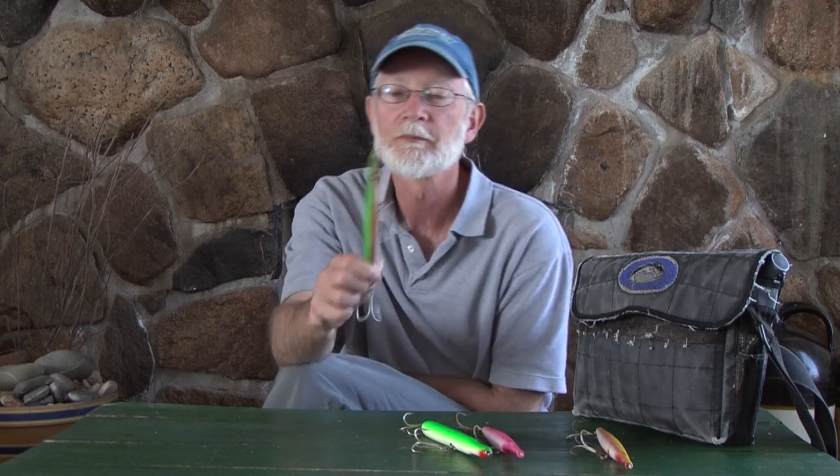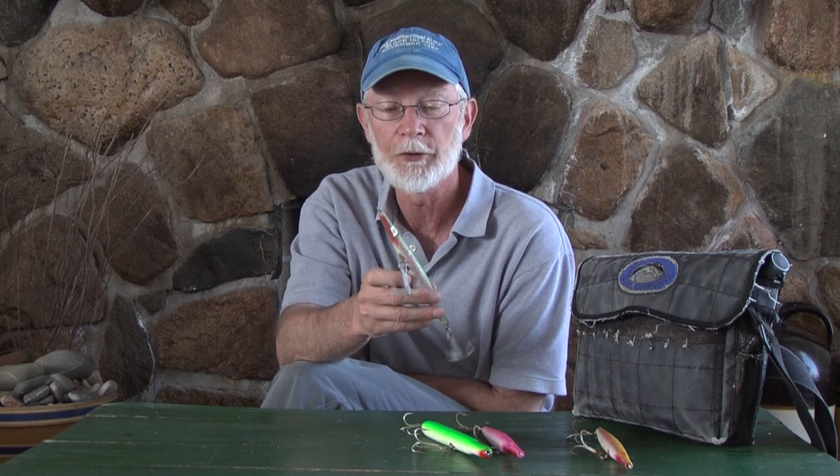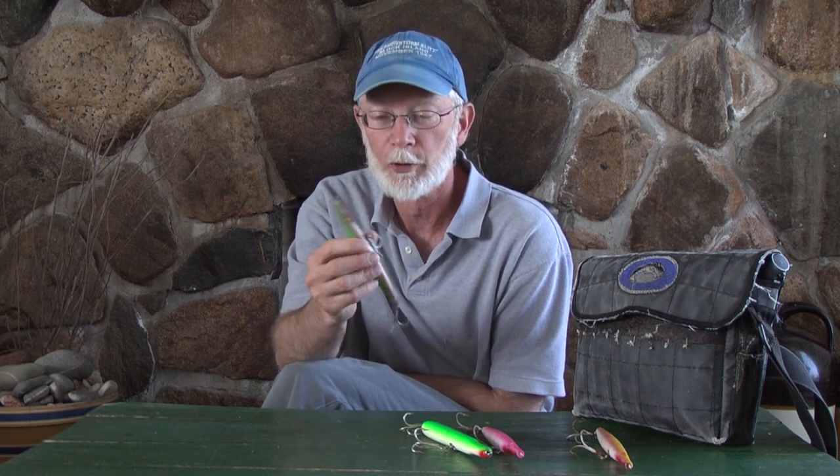My favorite lures were a Super Strike needle fish, which first came out in wood and then quickly evolved after a year into plastic. Donnie Musso came out with them. The Super Strike needle fish revolutionized striped bass fishing on Block Island.